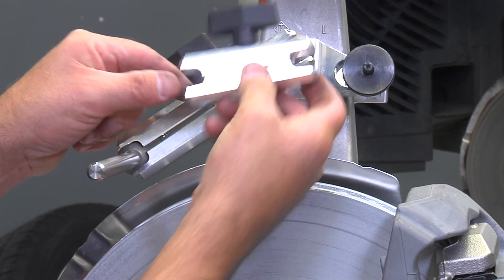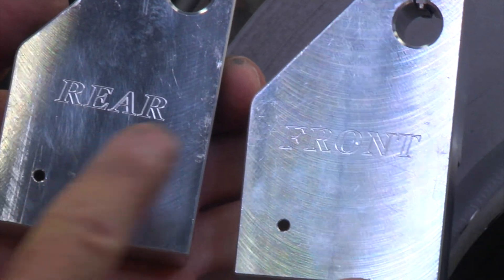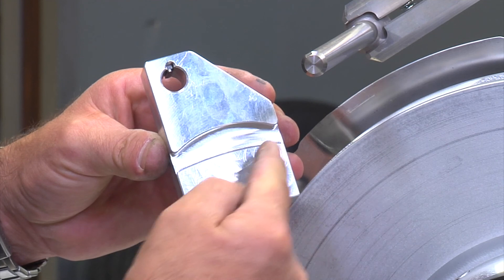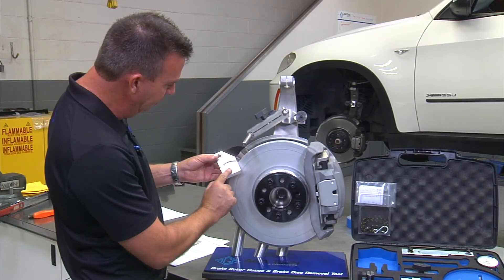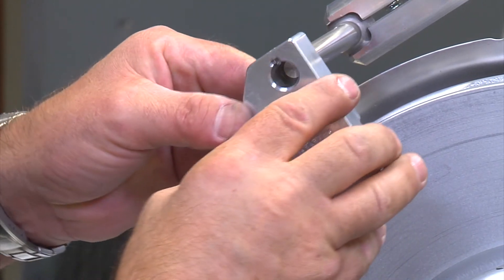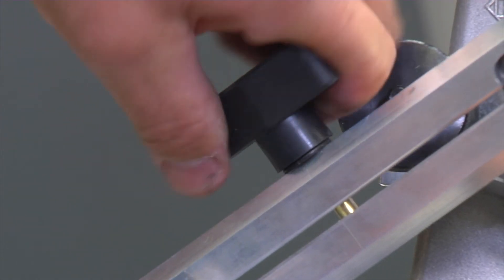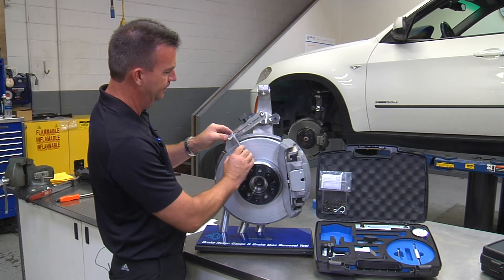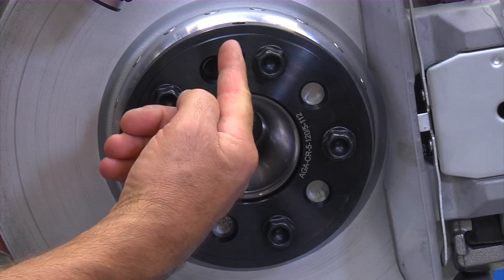If you have a tight situation, you can select the shorter clamp depending on your application. Now you select a template — either for the rear or the front, depending on what axle you are working on. The template has two contact points that will make contact to the outer diameter of the rotor, and a large contact point that's going to be touching the rotor face. Align the keyway into the keyway shaft and slide it over. Firmly press in on the template and tighten the clamp firmly by hand, then remove the template.